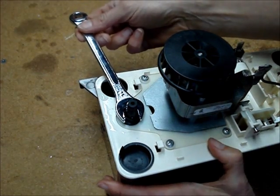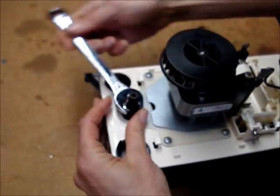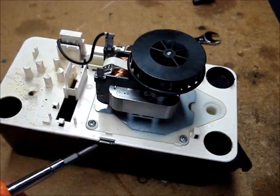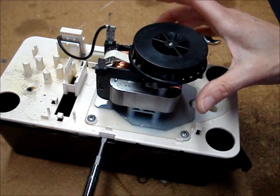Use a 14mm wrench to turn the one-way valve counterclockwise. Remove the top of the pump from the reservoir by prying underneath the tab.